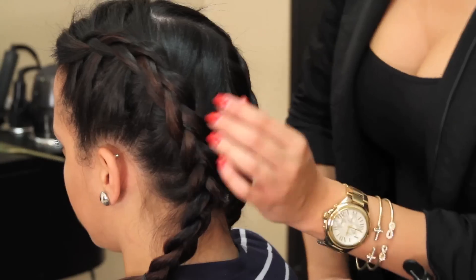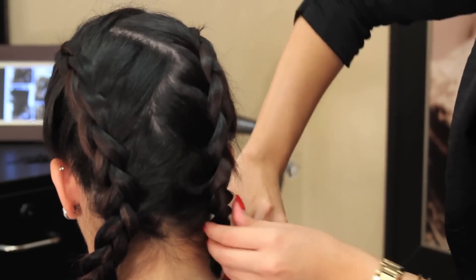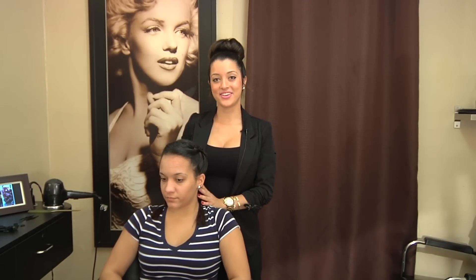So I repeated the same braid to this side. Now you can see how that zig-zag is parted there. And there you have it. Thank you guys for watching. This was how to do a zig-zag braid for kids.